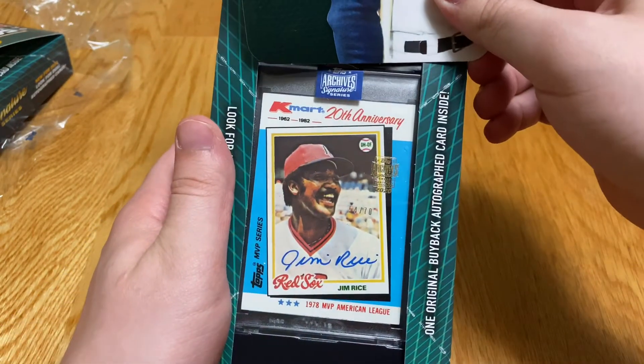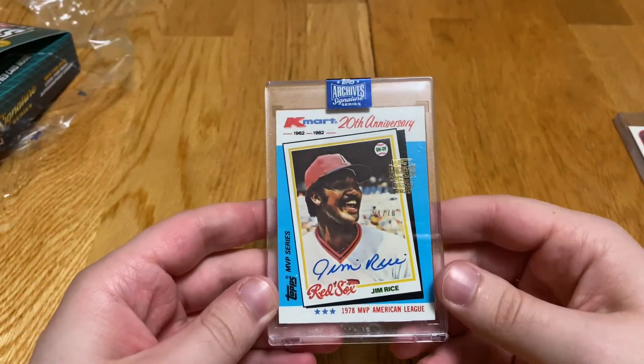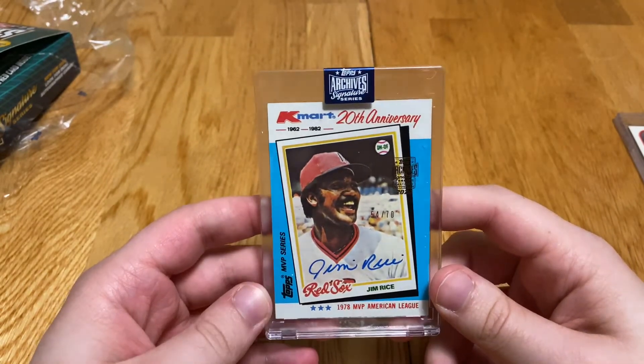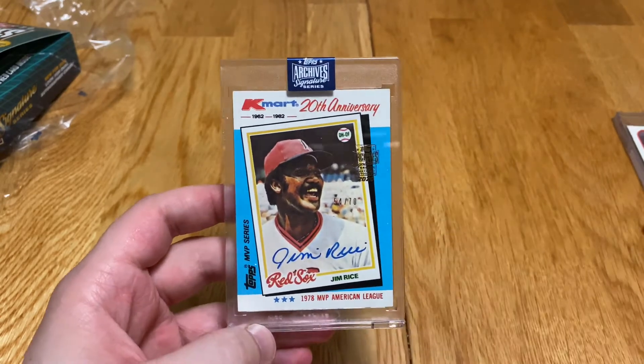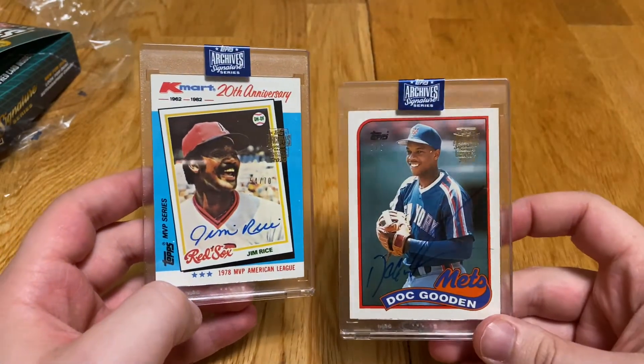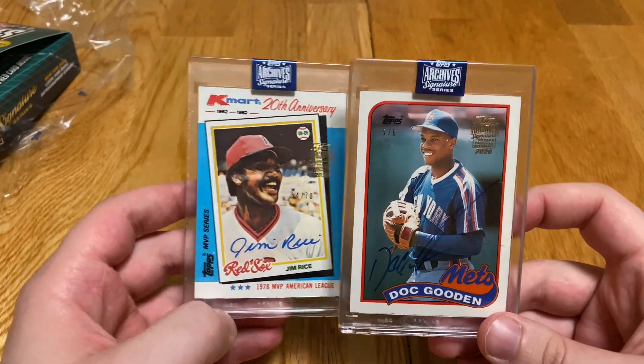MVP Jim Rice at $70. Nice little on-card autos. That's pretty nice. Then you got the super short print — Dwight Gooden. That is six. So cool.